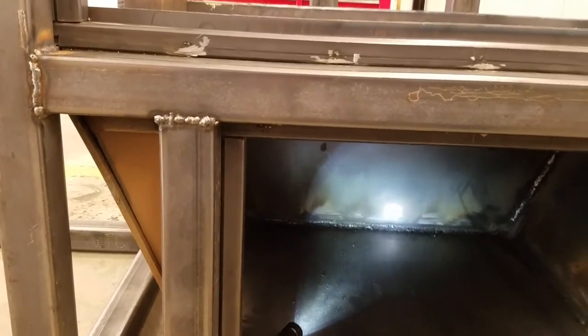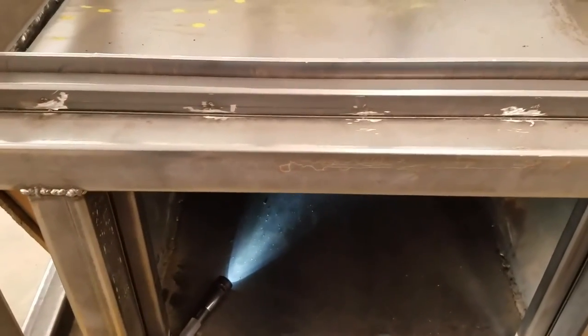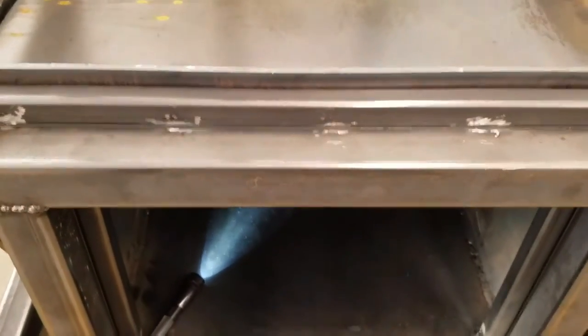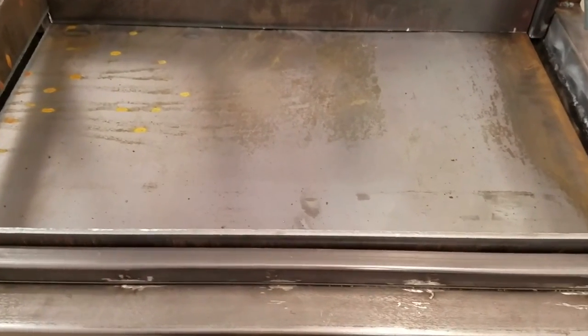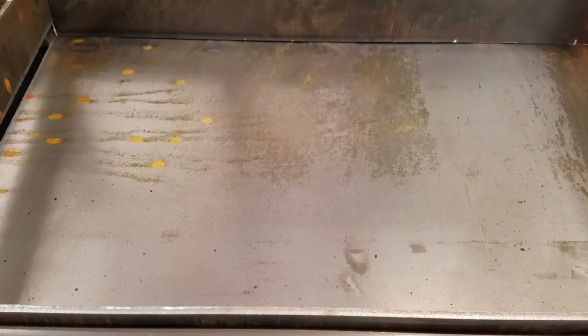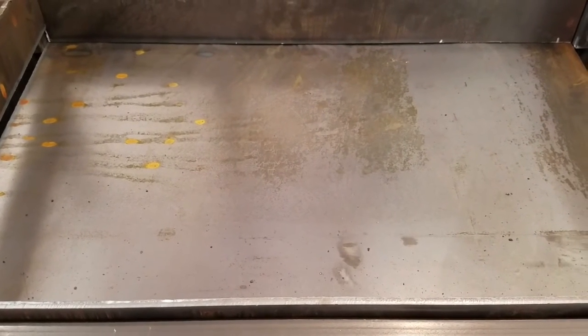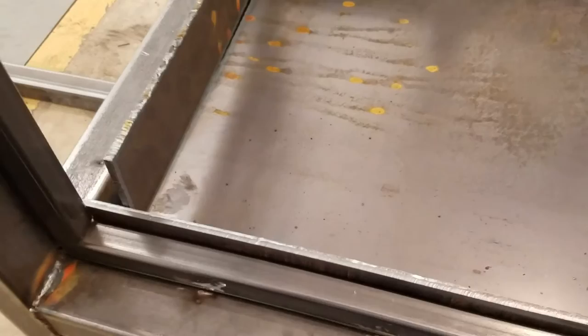We're going to do some TIG welds up top where the sheet metal is going, wrapping around the outside. You can see where I've had to cut a couple of the welds, but I also got the bottom of the water pan tacked in — that will be the bottom of the water pan slash grease trap drip pan, and it will also be the bottom of the smoker itself.